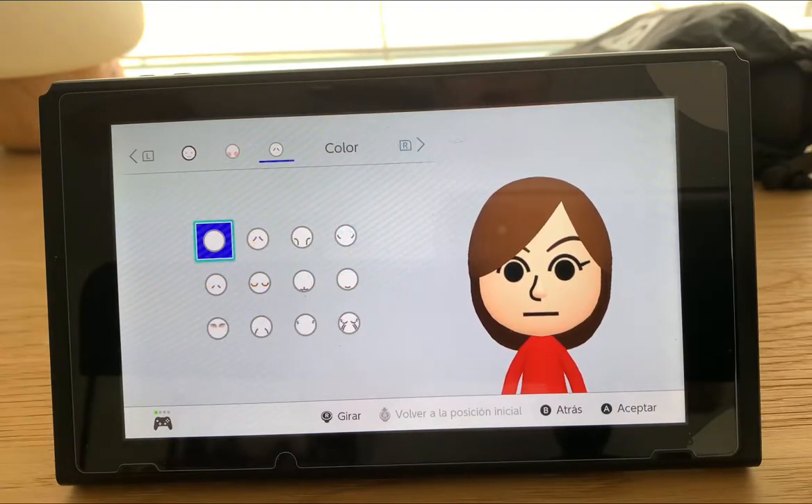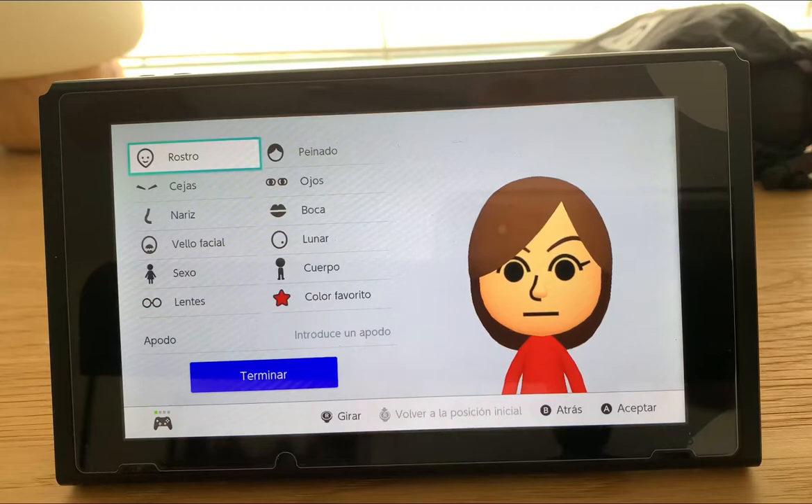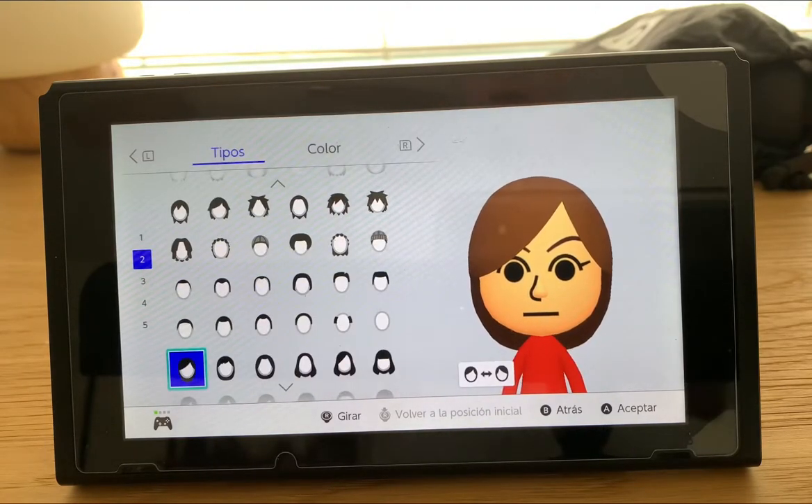So just follow along here, since the Nintendo Switch has more options, it's much easier to make her more accurate, and after the video I'll show you what she really looks like.